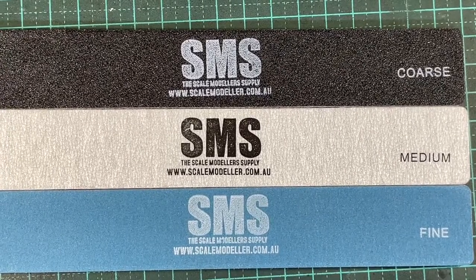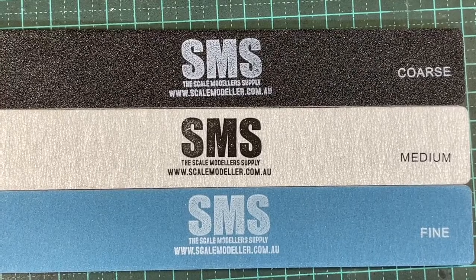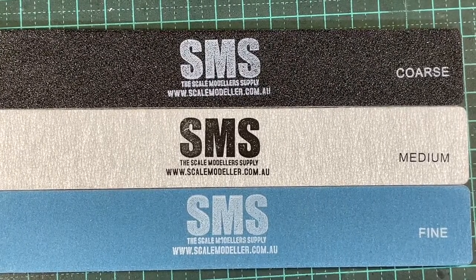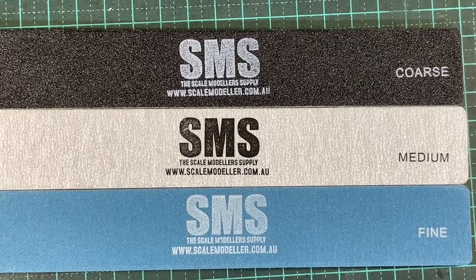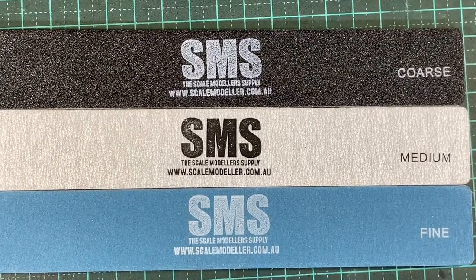Thanks for watching, guys. If you're new here to Outback Mini Models, don't forget to subscribe, and if you liked the video give it a thumbs up. If you didn't like it for whatever reason, give it a thumbs down and leave a comment below on what you think. Guys, catch you later on the next video — this is Clem from Outback Mini Models, signing out. Bye-bye.